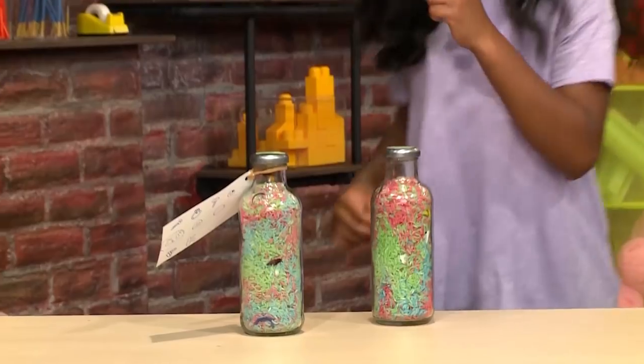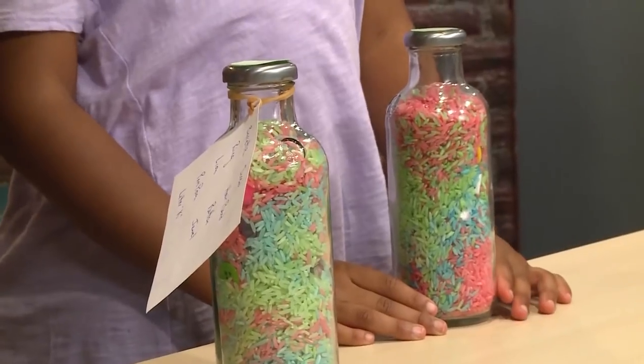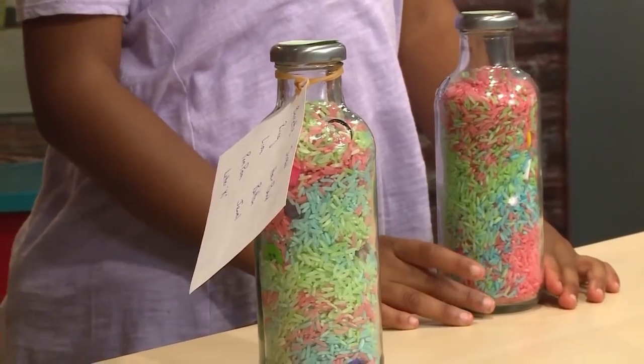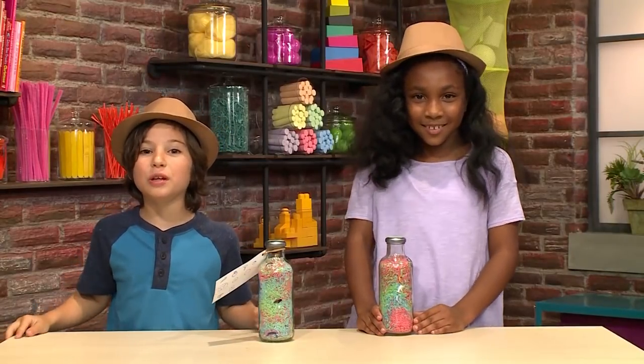How to make an I-Spy bottle. We're playing spies — we're making I-Spy bottles. What's an I-Spy bottle? It's a bottle where you spy things. We're going to show you how to make one so you can play too.